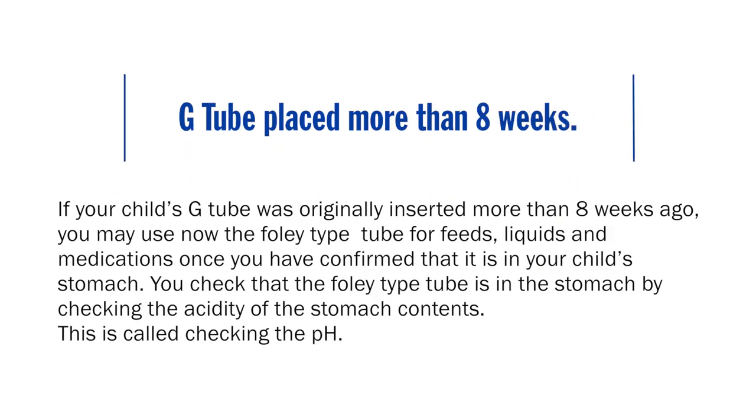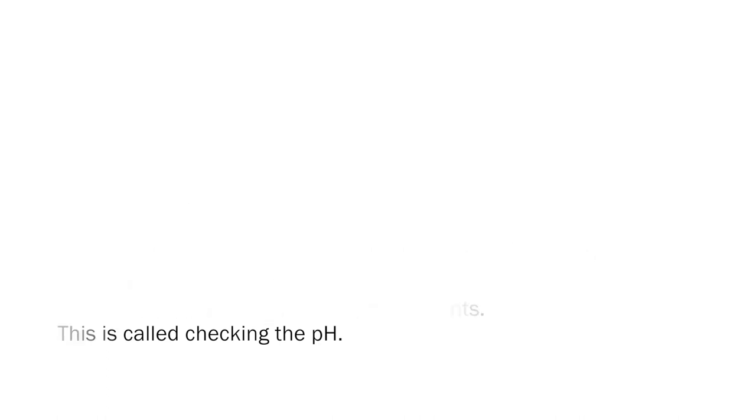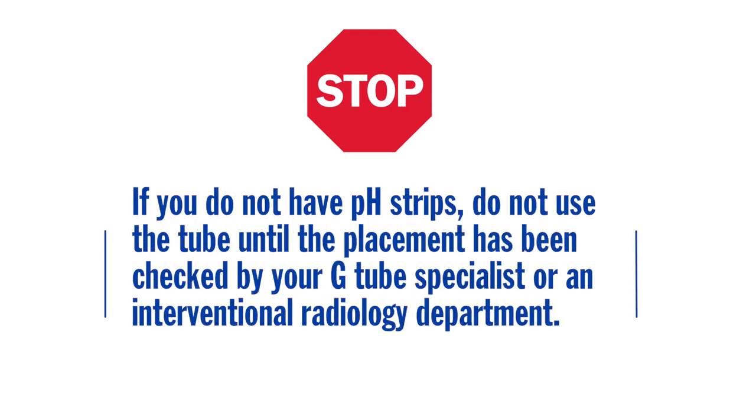If your child's G tube was originally inserted more than 8 weeks ago, you may use the Foley type tube for feeds, liquids, and medications, once you have confirmed that it is in your child's stomach. Confirm placement by checking the acidity of the stomach contents — this is called checking the pH. If you do not have pH strips, do not use the tube until placement has been checked by your G-tube specialist or an interventional radiology department.